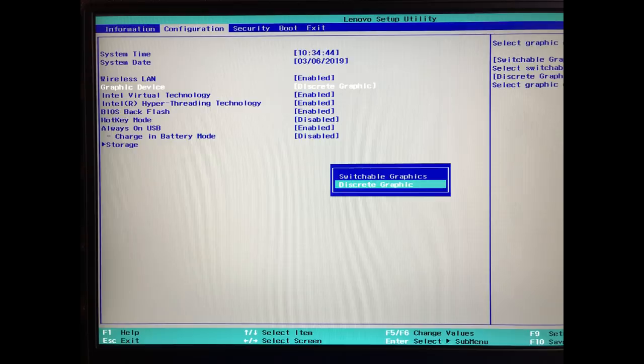Before we wrap this up, let's have a listen to the audio performance from the Y740 and compare it to the Aero 15.